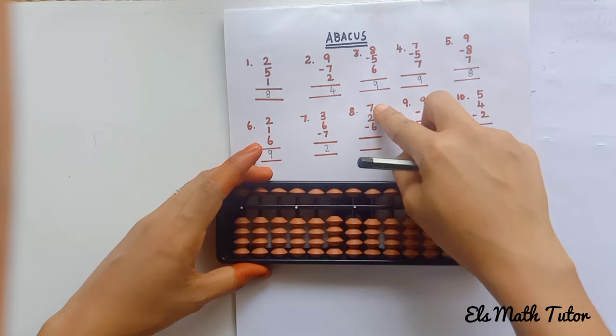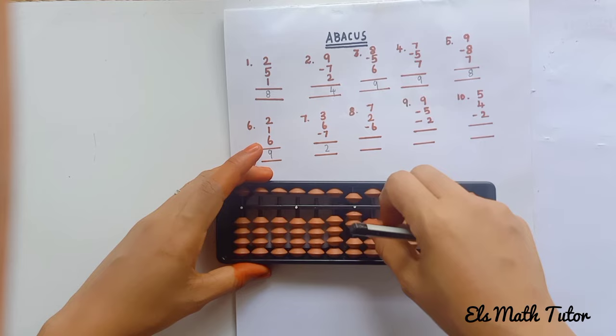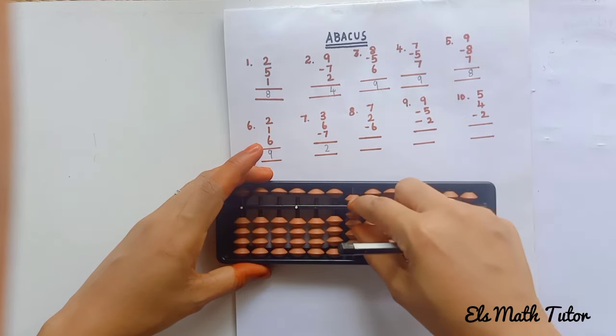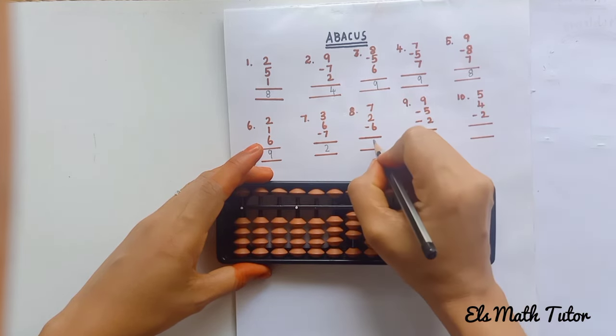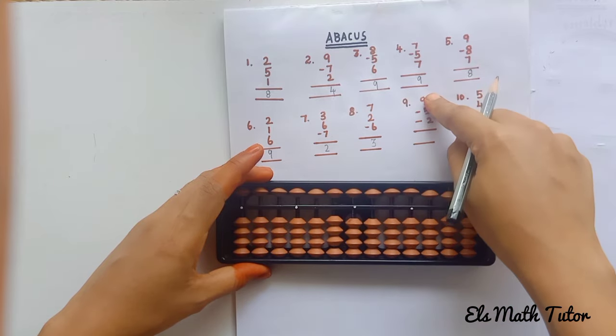Next: plus 7 — 5, 6, 7. Now plus 2: 1, 2. Now minus 6: remove 1 upper bead and 1 lower bead. The answer is 3.